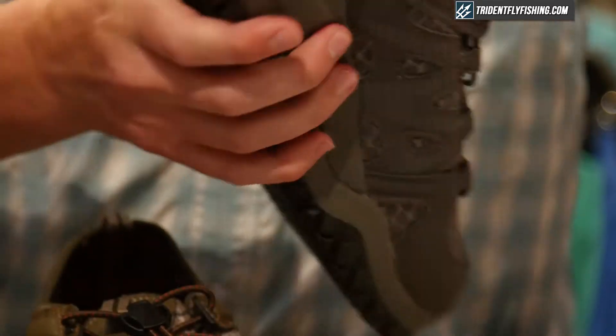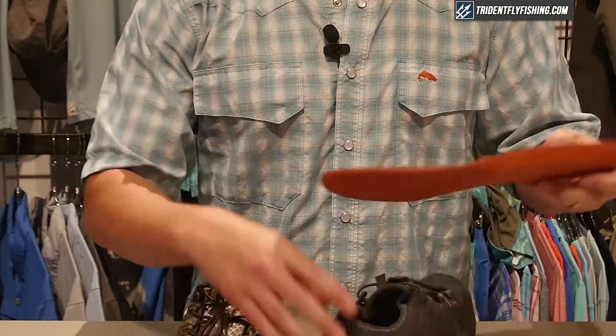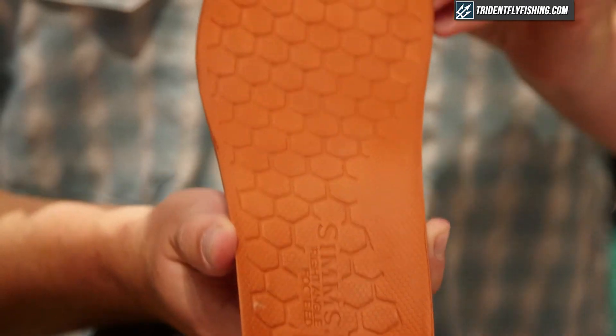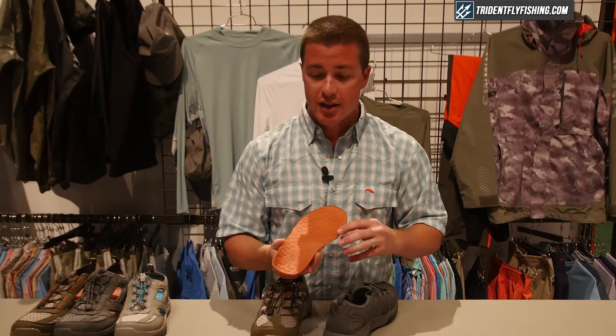The construction of this shoe is built with an EVA midsole for added shock absorption and cushioning. Inside the shoe, one of the most important features is our right angle footbed. Sims' right angle footbed helps to put your foot in a biomechanically neutral, correct position, helping to take all the stress off of your knees, your hips, and your back. This allows you to stay focused on the fishing and not on your feet.